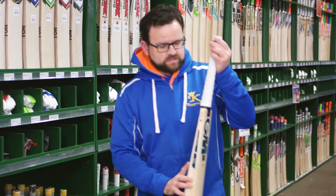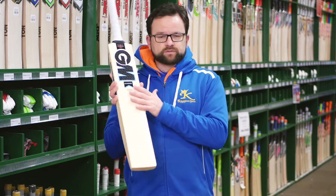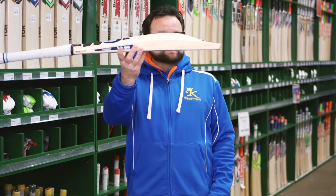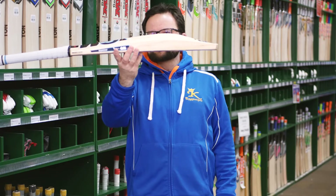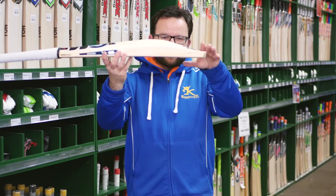We're also carrying the Ben Stokes Diamond Edition. Slightly different shape in this, but again obviously made from the finest Grade 1 Willow — the graining on these is exceptional. Ben Stokes' bat is a little bit different; it's more of a mid to low sweet spot, but obviously player's bats are nice and full. Goes down to that sort of duck-billed toe.